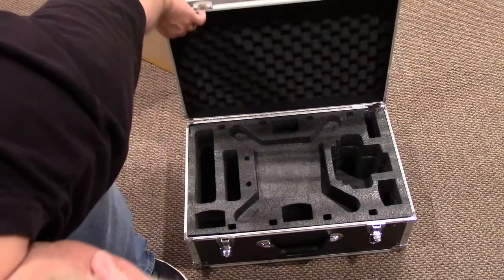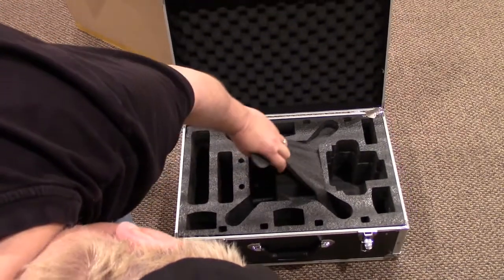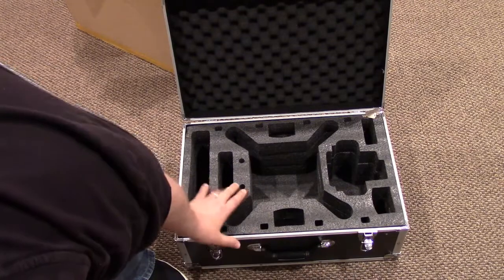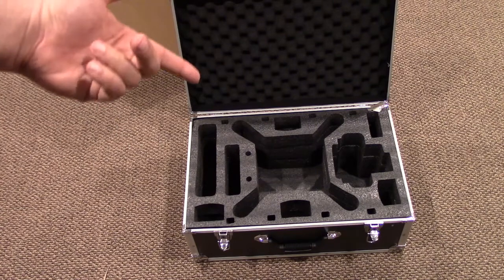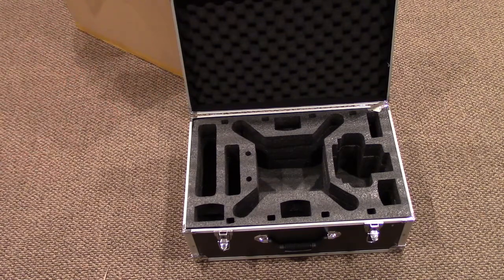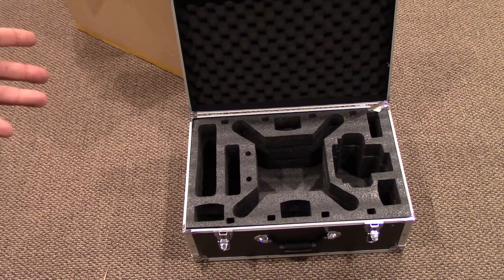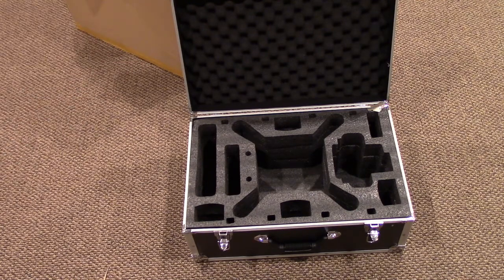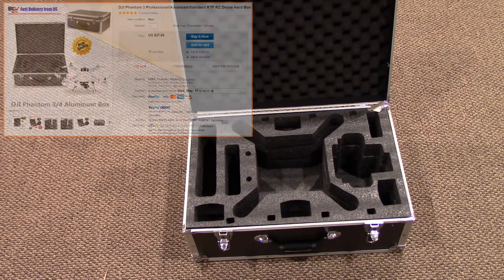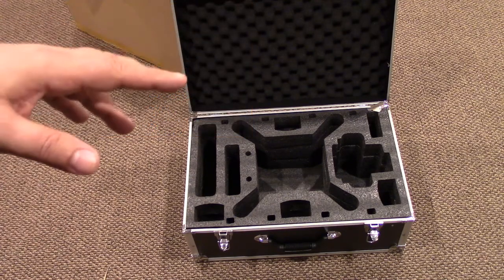So I came across this on eBay, and it was sub $40. It's designed to hold the Phantom 3 Standard — I think it would probably hold pretty much the whole Phantom line or Phantom-style copters. I went ahead and ordered one because one of the things I want is to have it set up so I can just grab and go with a lot of my copters and not have to worry about packing them up.